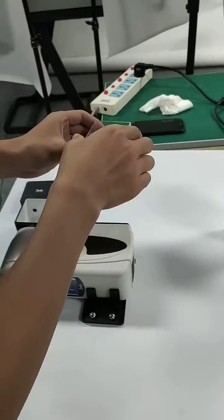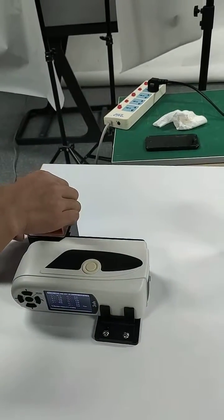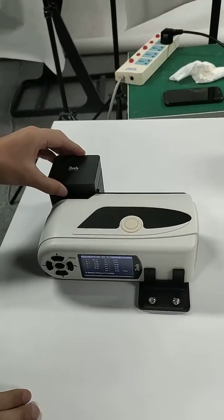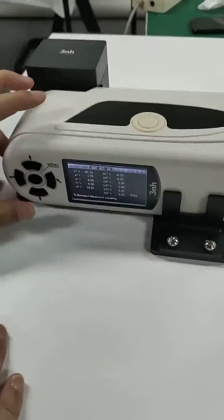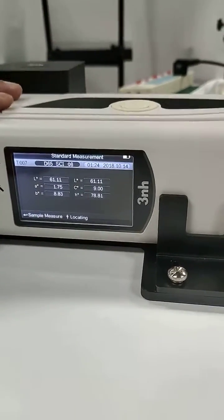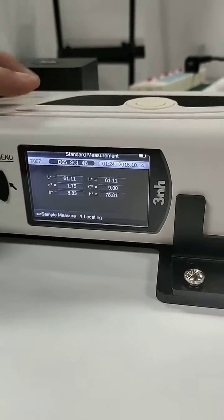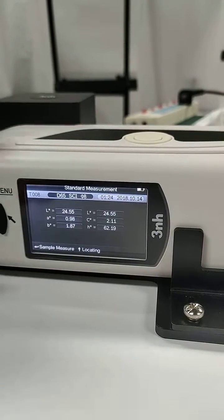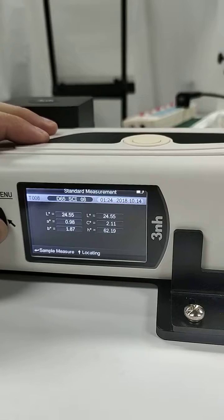Standard measurement — press the button — and then sample measurement.